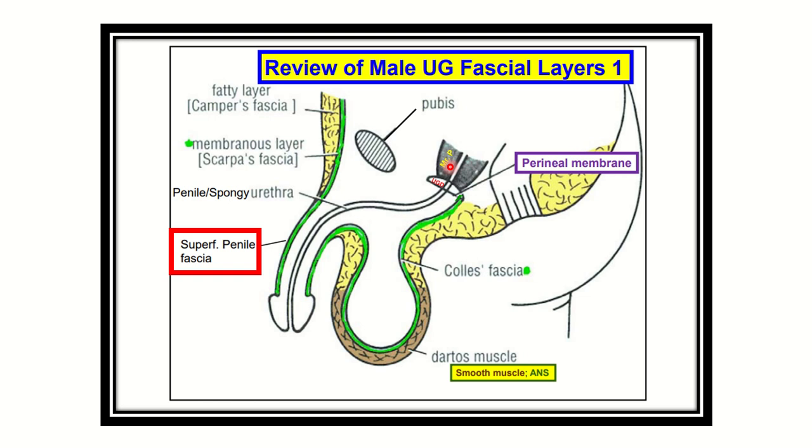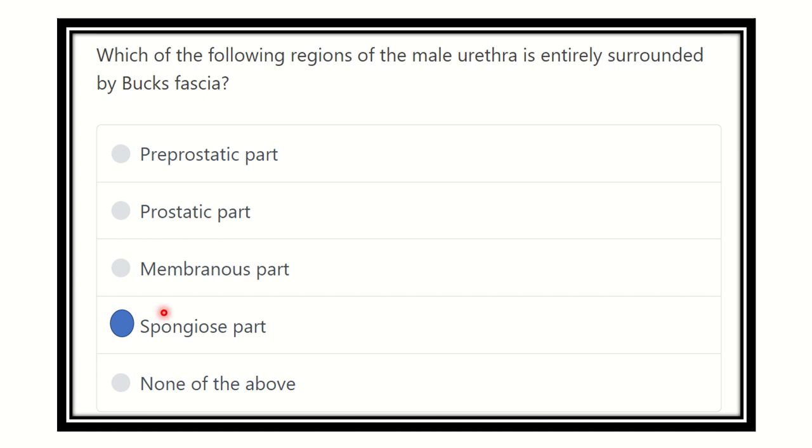Our final answer is the spongy part — that is, the penile part of the male urethra — which is entirely surrounded by Buck's fascia, the deep fascia of the penis. Thank you.